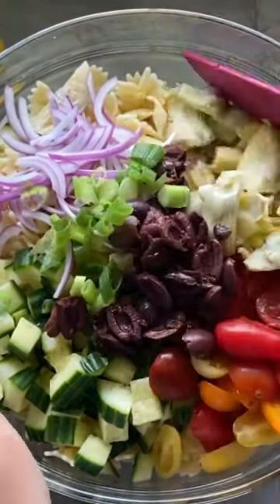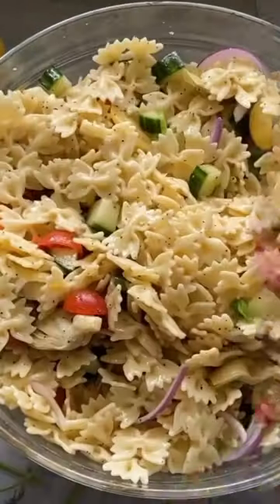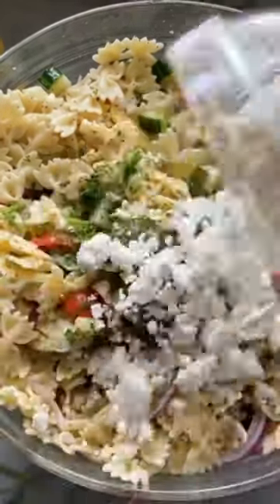Mix the pasta salad well, then add in fresh dill and, of course, the star ingredient: crumbled feta cheese. Its tangy goodness takes the salad to a whole new level.